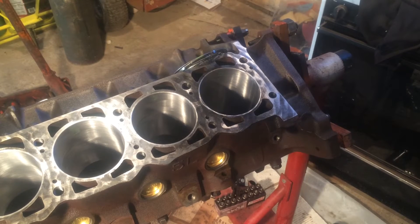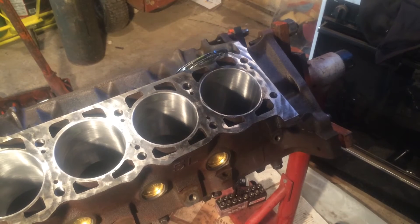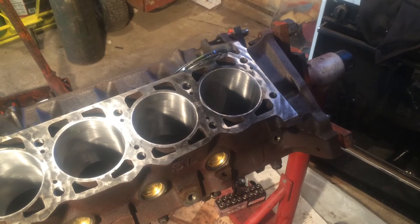Hello everyone. Now that we have our ring end gap all figured out, it's time to do the piston to bore clearance. It's a real easy check. All you really need is your feeler gauges and one of your pistons.